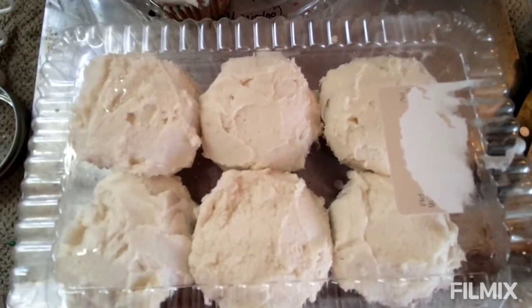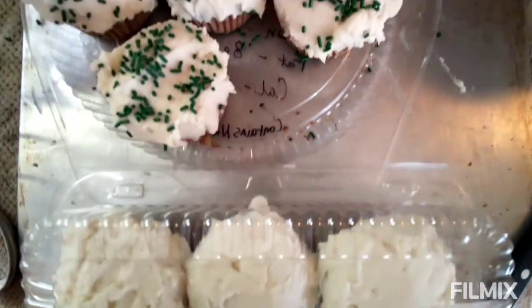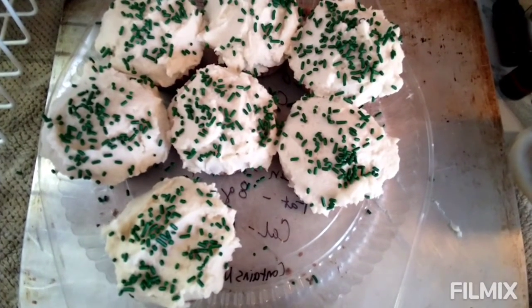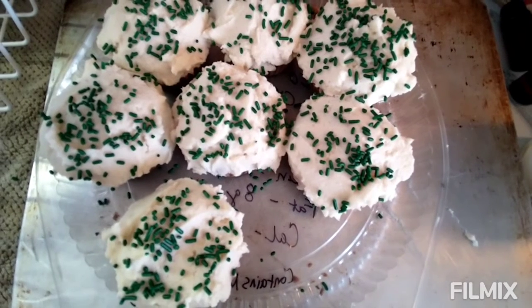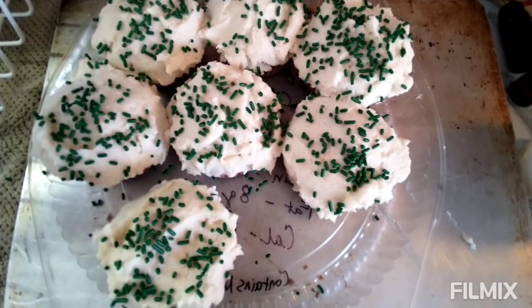Here they are all finished. Some of them I put some sprinkles on, because my frosting skills are not the best with a knife. And it covers up where you pick up crumbs, because I had to cut the edges. There are crumbs.